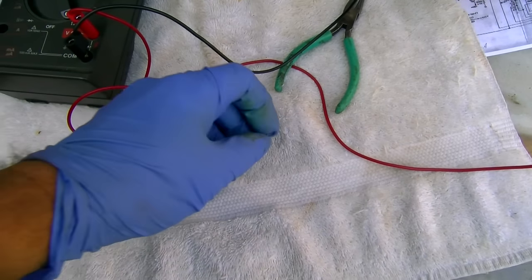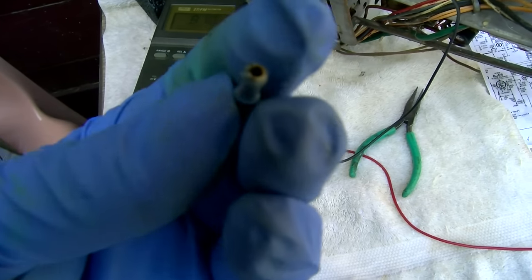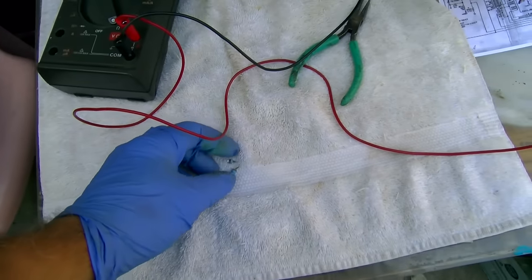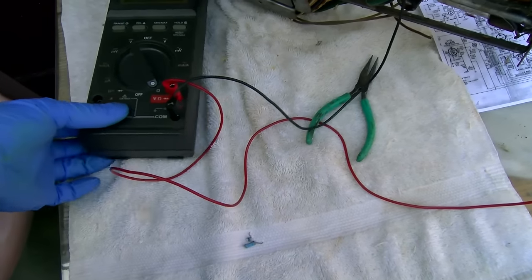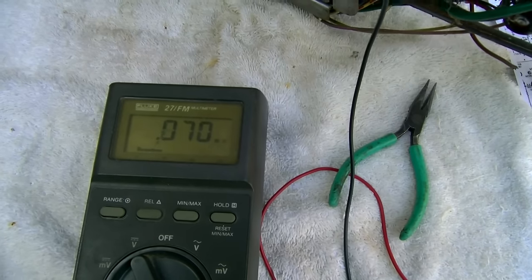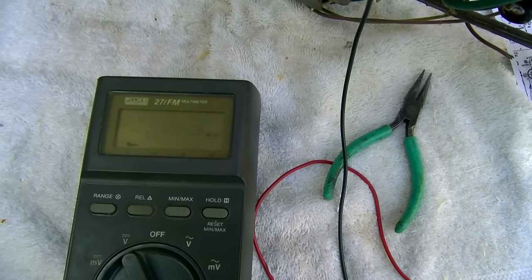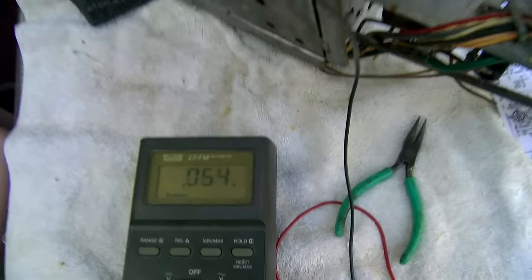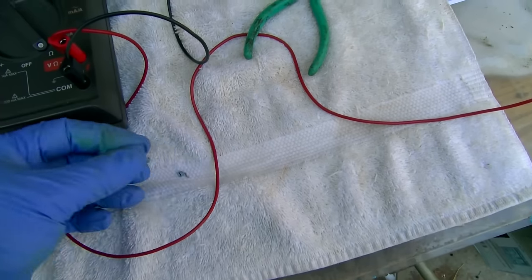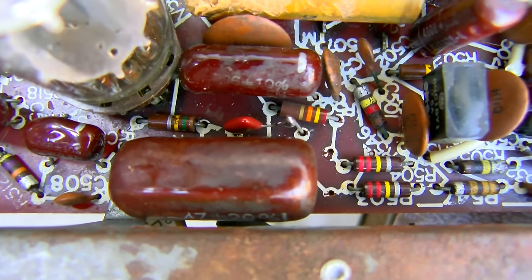I got it out and it's the same as the ones in the IF that failed - they're black and hollow in the middle. So yeah, don't pressure wash your stuff - that was a mistake. The short is gone now; I'm at 870K and I have full range of adjustment on the vertical hold. It was definitely this capacitor - it was shorted. I'm just going to replace it.